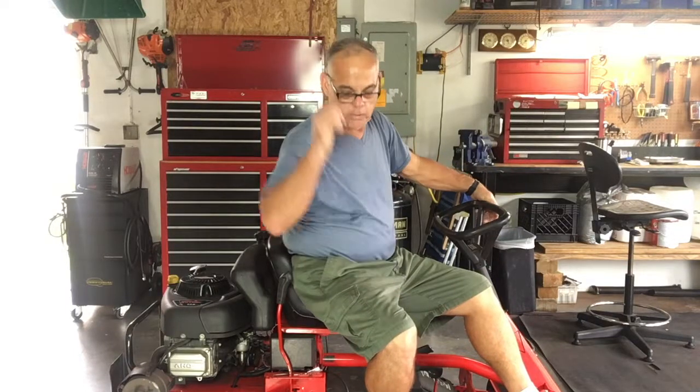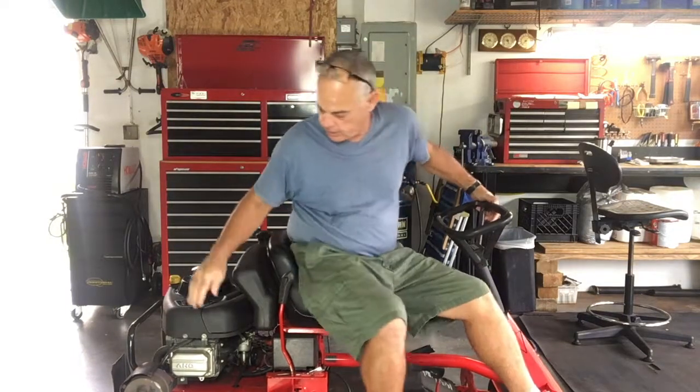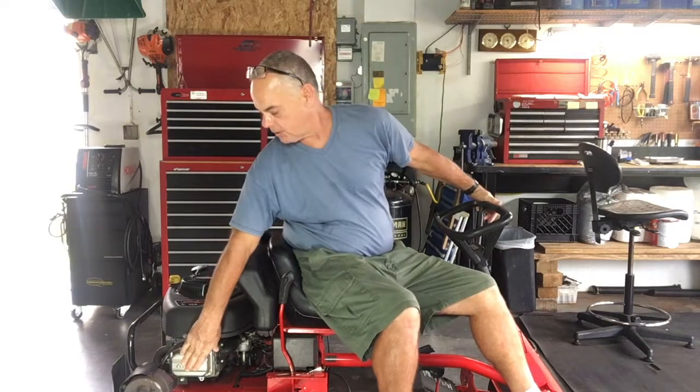Hey guys, Fix-It Jalen here. What we'll be doing today is adjusting the valves on this Briggs & Stratton N-Tec 17.5 horsepower engine.